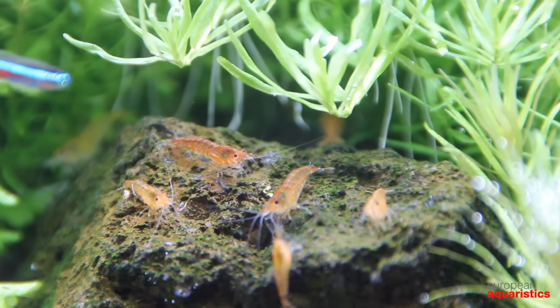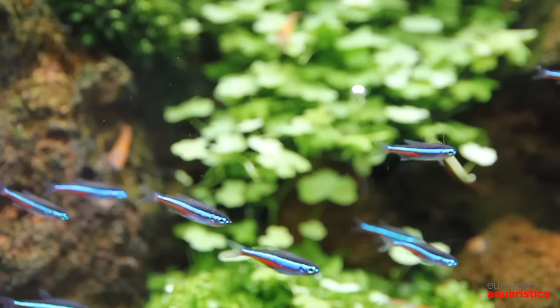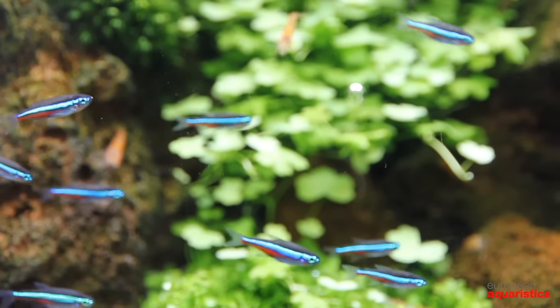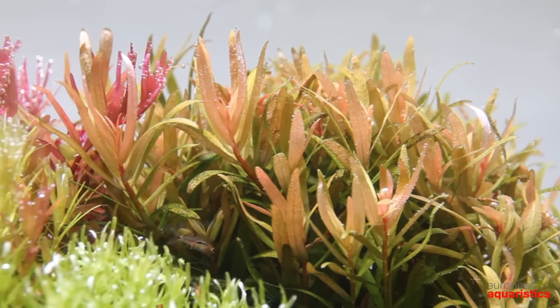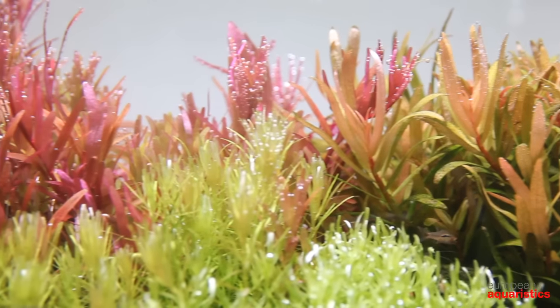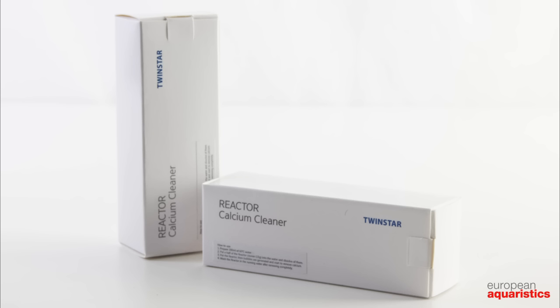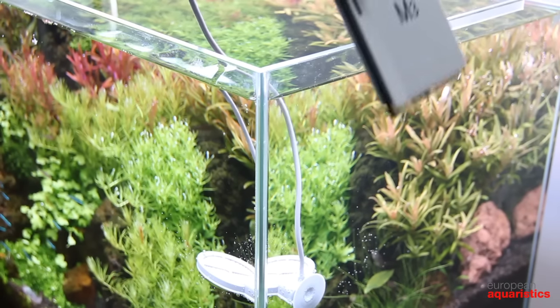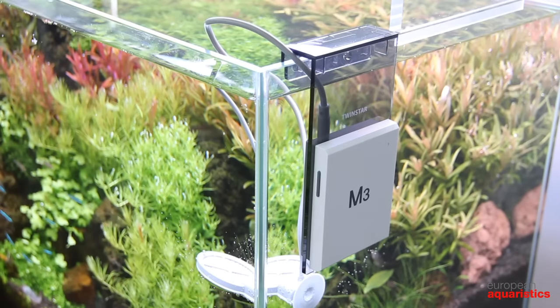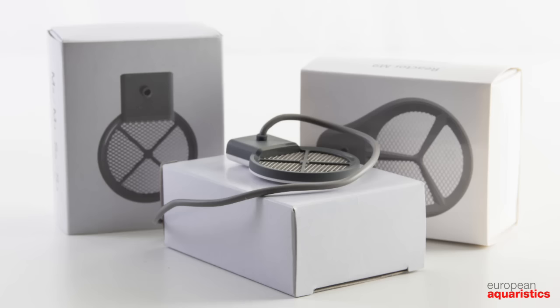Twinstar gives you the possibility to choose the series that is right for your requirements and the type that is ideal for your aquarium size. Additional equipment can be ordered separately: the Twinstar cleaner for cleaning the electrode, the aquacradle as an optional holder for open tanks, and three different sizes of reactors as replacement parts.